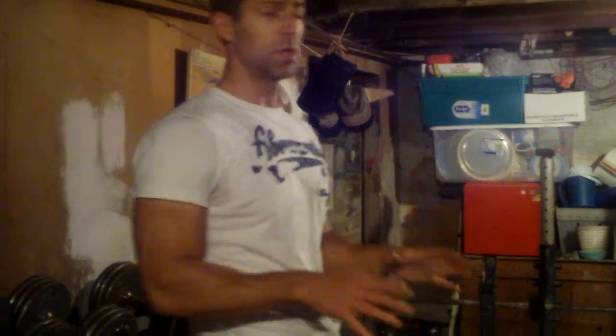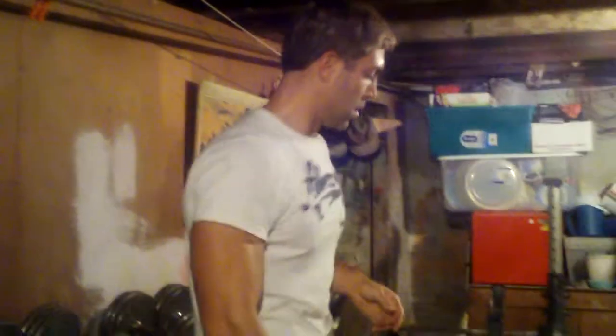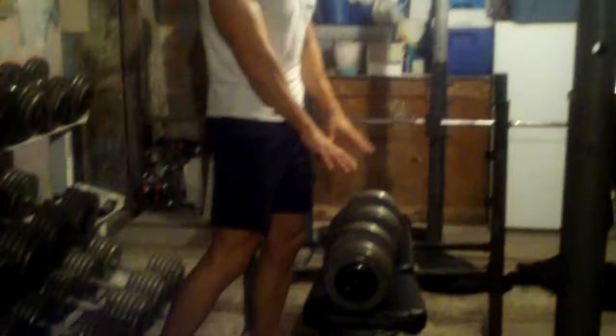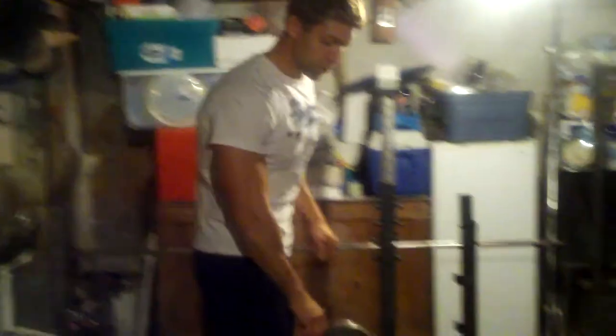Alright guys, the next exercise in this upper body routine is upright rows. Great again for your traps and for your side delts. I use dumbbells, not the barbell — I find a little bit easier range of motion with the dumbbells. So here we go, 80 pounds for a set of eight.